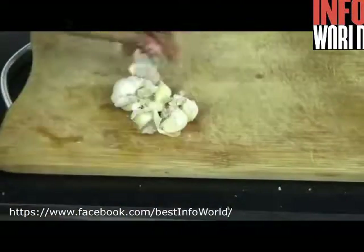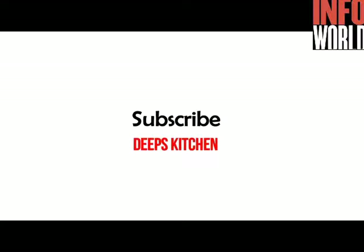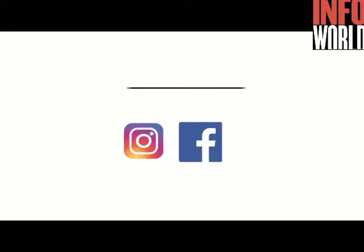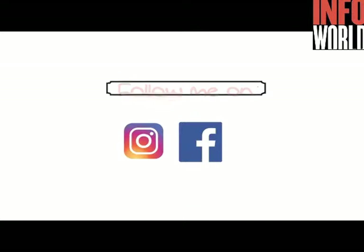Hello friends, this is Sipha Suresh, welcome back to my channel. Today we are going to see some smart and useful tips for your kitchen. Before beginning with the video, please make sure that you get subscribed to my channel for weekly updates. Now let's move on to the video.